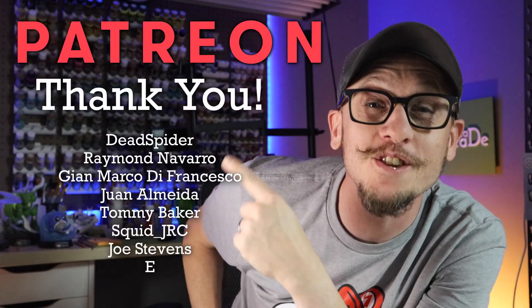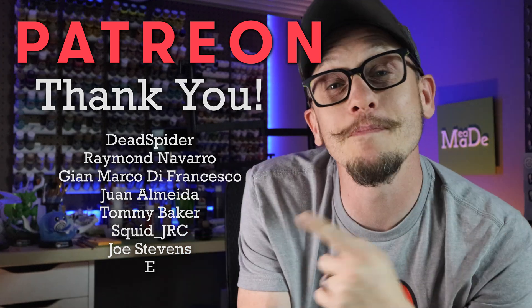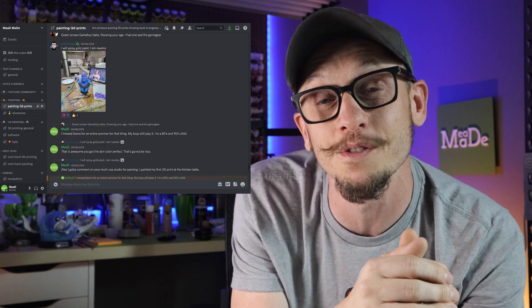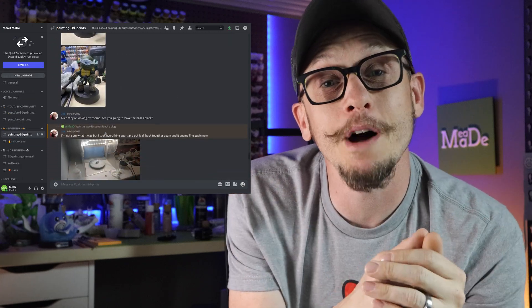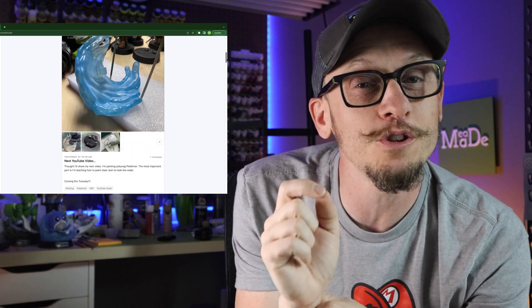Real quick — thank you to all the amazing people supporting me on Patreon this month. If you want to join, you'll get exclusive access to my private Discord channels where we talk about painting, 3D printing, and everything in between, plus behind-the-scenes content and exclusive Patreon-only tutorial videos. My patrons also get to vote on some of the videos I make each month. Link is down below.